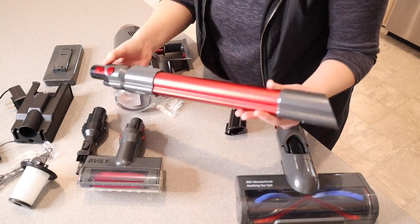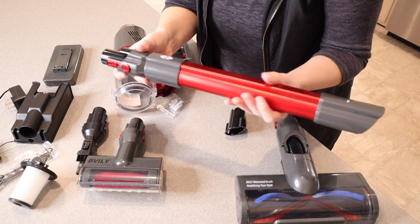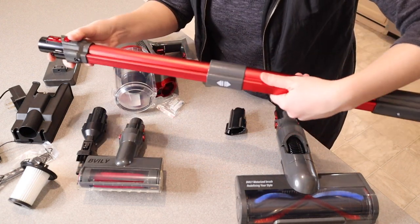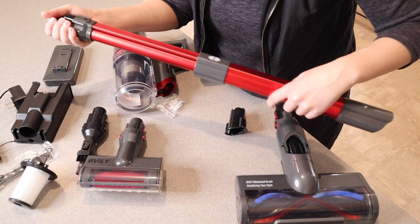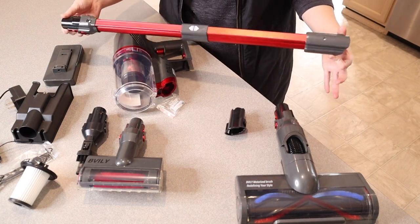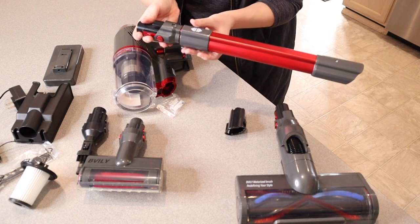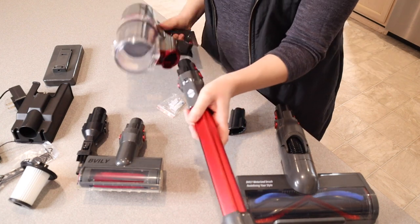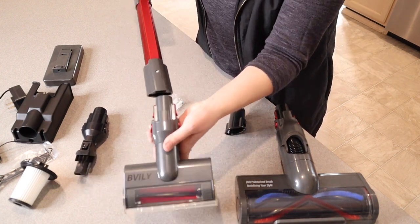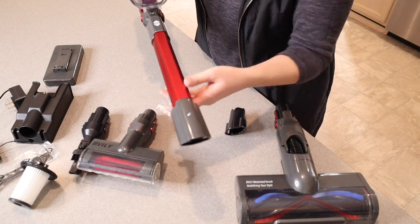There's also a little extension wand. You can use it at the medium length as-is, or you can unlock the piece and pull it out to the full length, which extends to a regular handheld vacuum size. To close it, you just push it in using the middle piece.